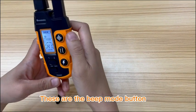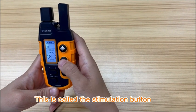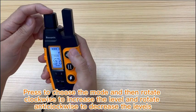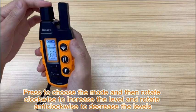This is the security on-off switch — slide it to turn it on and off. This is the channel switch — slide it to choose the channel to give commands to your dogs. These are the beep mode button, vibration mode button, and safe shot mode button. This is called the stimulation button. Press to choose the mode, then rotate clockwise to increase the level and rotate anticlockwise to decrease the level.